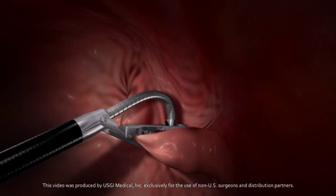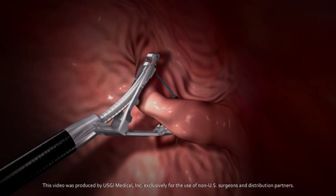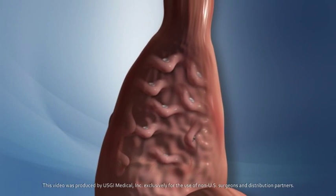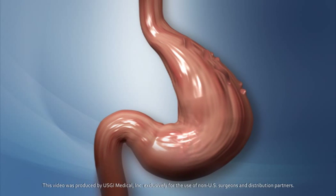The POSE procedure has been designed to help the body recognize when it has had enough food and to feel fuller faster with smaller meals. A sufficient number of sutured tissue folds are created in the stomach to achieve the desired results successfully without a single incision.